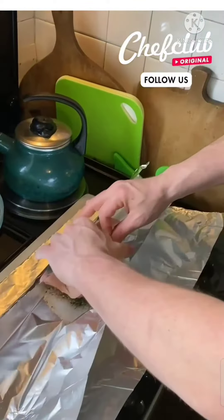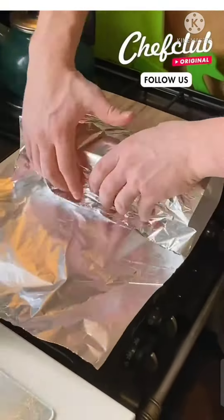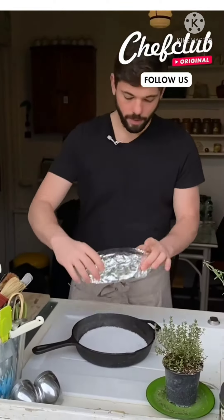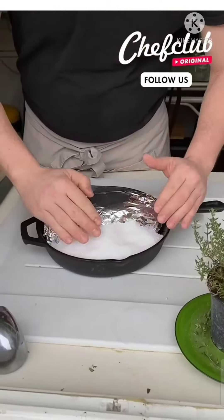Now we're just going to fold it. You want it kind of snug, so we're creating a little boat. Fold it in. We're going to grab our salt, pour a little layer, even it out. We're going to place the pork belly right in the middle, and then pour salt all the way up. Make sure you spread it around.